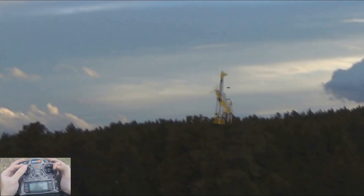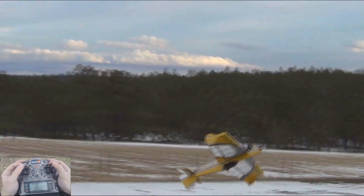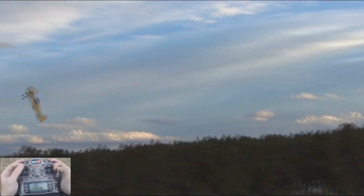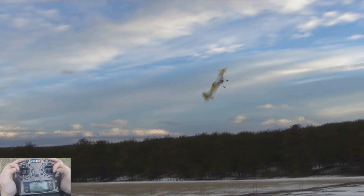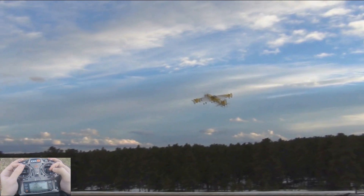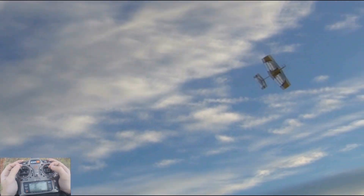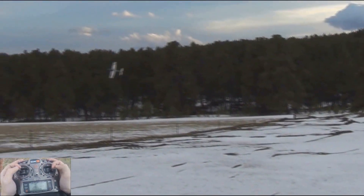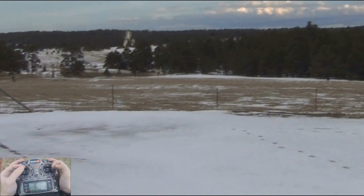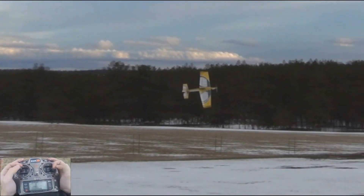Other than that, this plane does everything else perfectly. Some full throttle rifle rolls — it can get rolling pretty quick, so it will stay on top of the rolls.